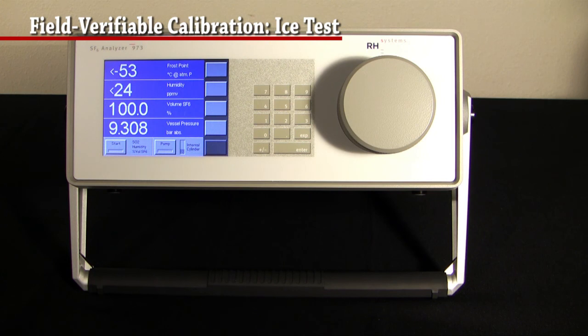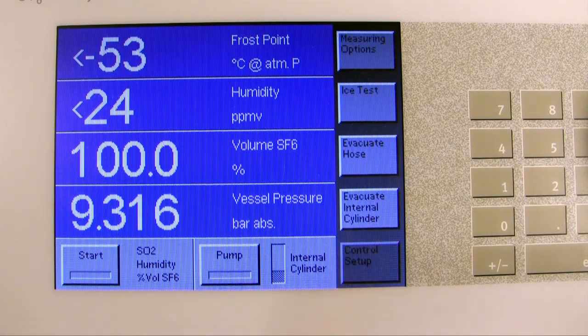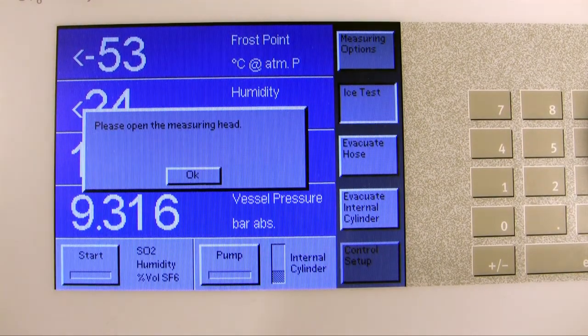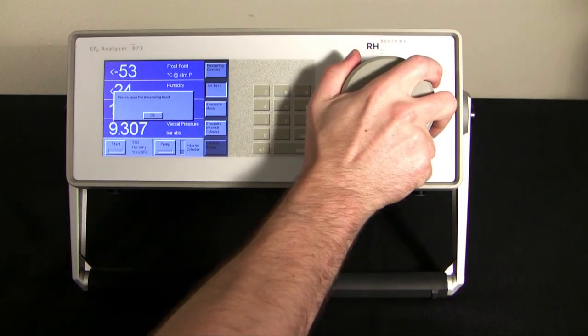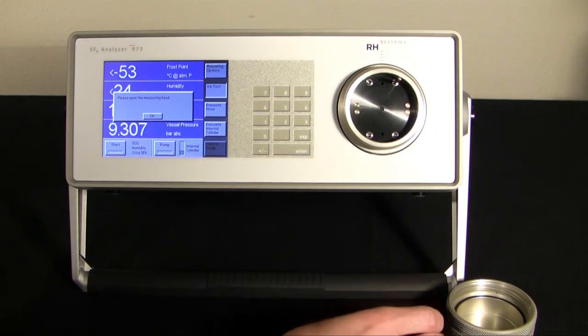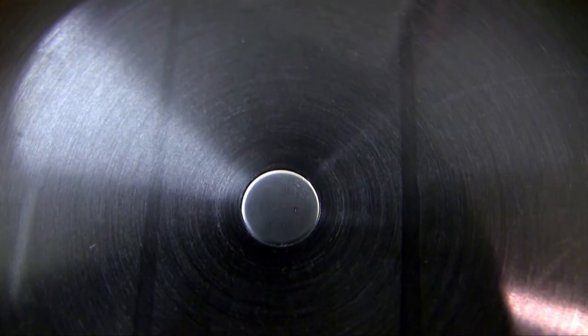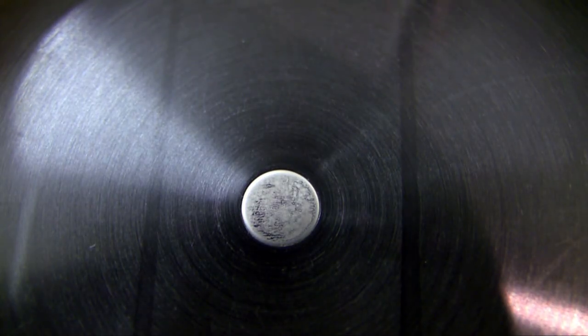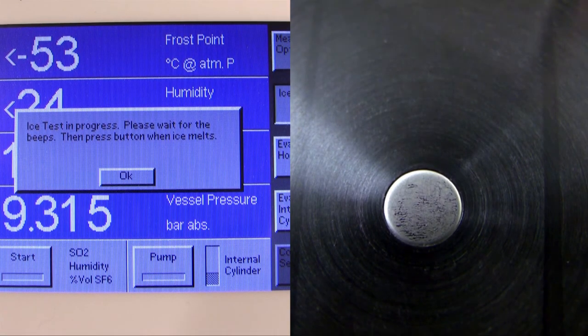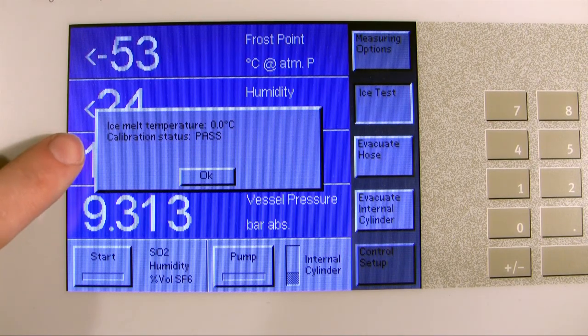Let me show you how that works. Using the built-in ice test, you can verify the instrument's performance at any time. Click on the dark gray soft key until Control Setup appears, then click on Ice Test. The instrument will walk you through the steps. First, open the measuring head by unscrewing the cover, then remove the optic module, and press OK. The mirror will cool to the point where frost forms on it, then the instrument will beep as it warms back up to room temperature. Watch the mirror — when it reaches the melting point of ice, 0 degrees C, the mirror will go from a dull gray to a bright reflective silver. Press OK when the mirror changes. The instrument will tell you pass, meaning the humidity measurement is working correctly, or fail, meaning the humidity measurement may be having trouble.